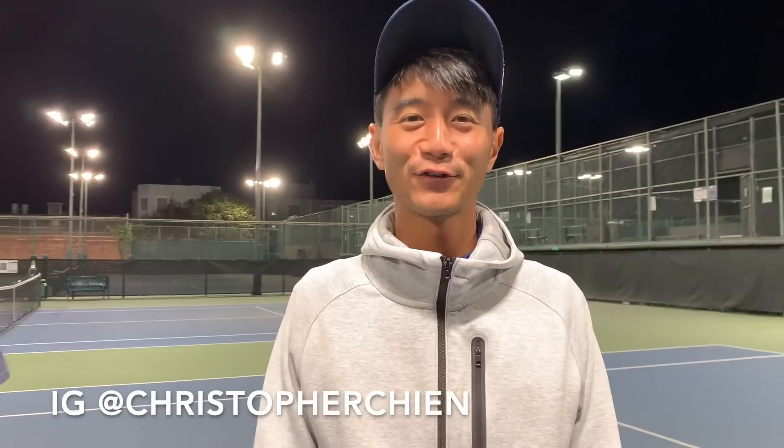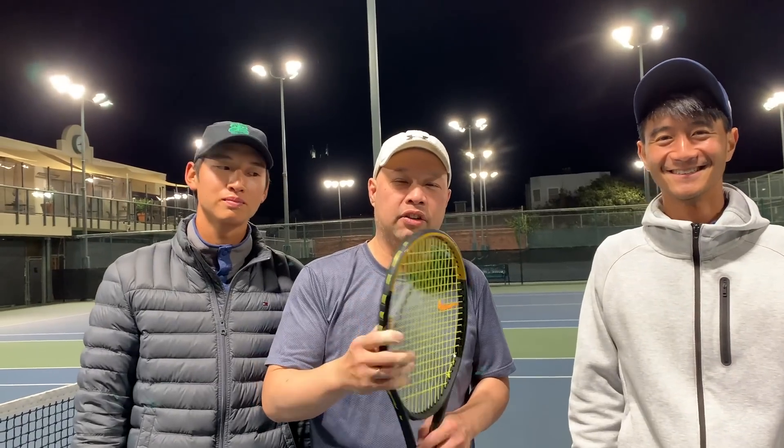That's the Serena racket — supposedly the one she really uses. I want to thank Coach Andrew for hanging out — you can find him at agu.tennis. And Coach Chris — you can find him at Christopher Chen, C-H-I-N. Now I'm going to finish this up at the shop where I'll test this frame against a racket that Serena actually owned. Stay tuned.